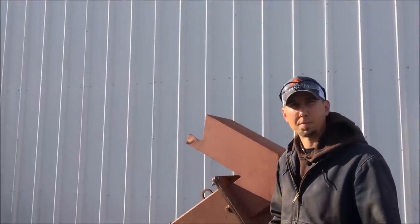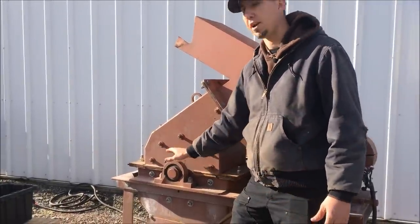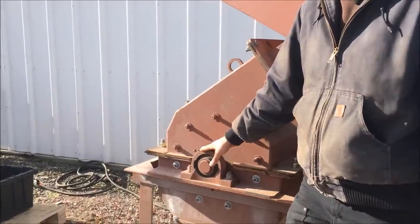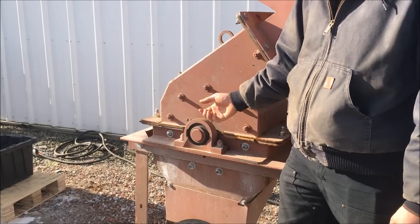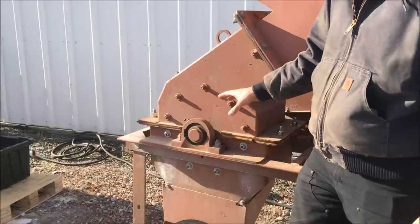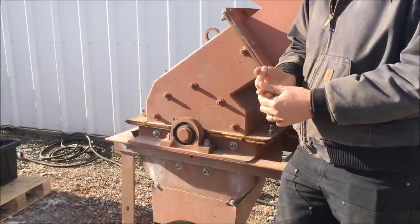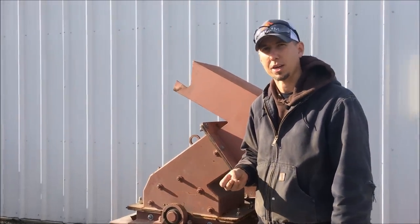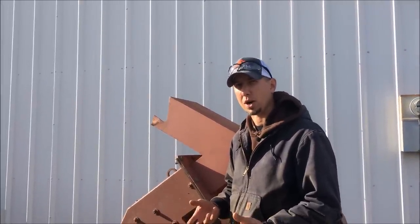A lot of people ask about the wear and the maintenance of our hammer mills, so let's start with the greasing. There are two bearings, one on each side, and they just need to be greased about once every day or two depending on your operation. You don't need grease oozing out of the bearing — just enough to keep the seal and the dirt and grime out of the bearing. The high wear parts on a hammer mill are inside the case: the hammers, the screen, and the armor. Those three pieces are really the only items that wear consistently on a hammer mill. As long as you keep those replaced and up to date, that's really the only wear on the machine.